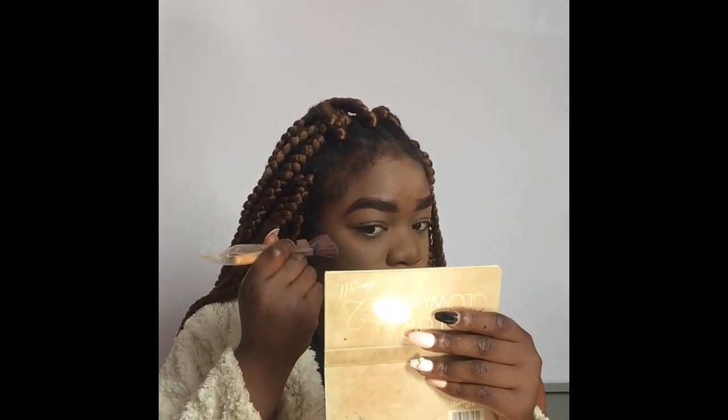When you're doing your blush, don't smile because it'll make you think you're putting your blush in the right place, but you're actually putting it in the wrong place. Just hold a straight face and apply like this.